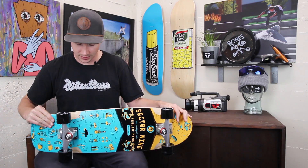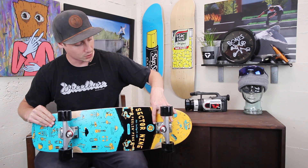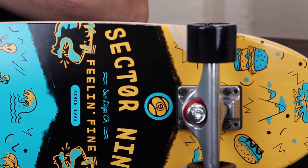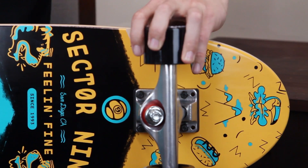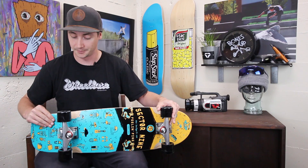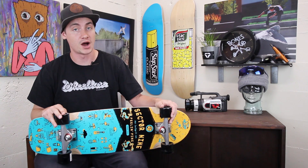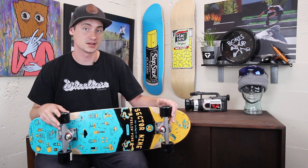We also have a quarter inch of riser there, and then you have some small wheel wells just to give you a little more clearance so that you're not getting wheel bite — and nobody likes to get wheel bite and get tossed off their board, so they've got you covered there. If you have any more questions, go ahead and drop those in the box below or head over to tactics.com.